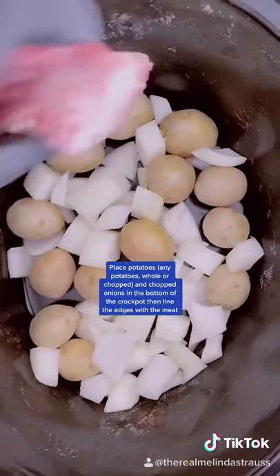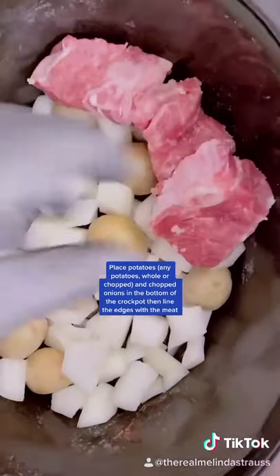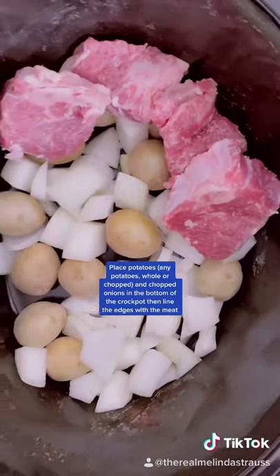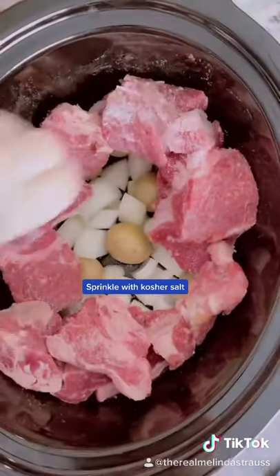Potatoes and the onions go in the bottom of the crock pot and then I line the edges with the cubed up meat. Why do I do it this way? I don't know, it just works. I also sprinkle with a little bit of salt at this point because we're going to layer the flavors.